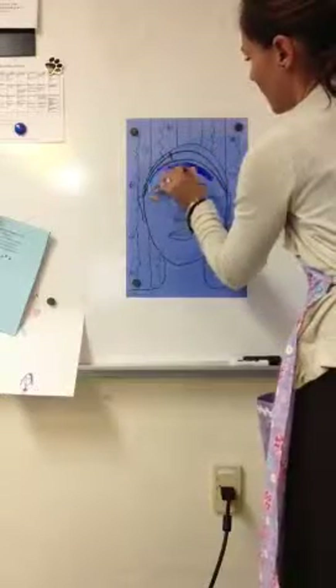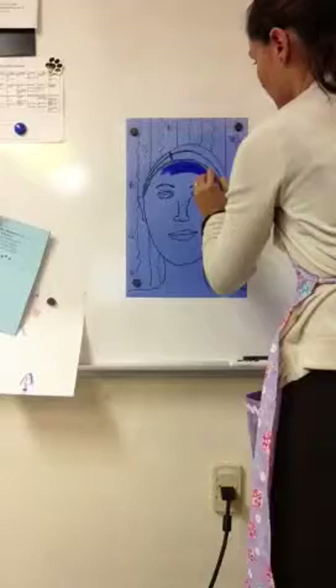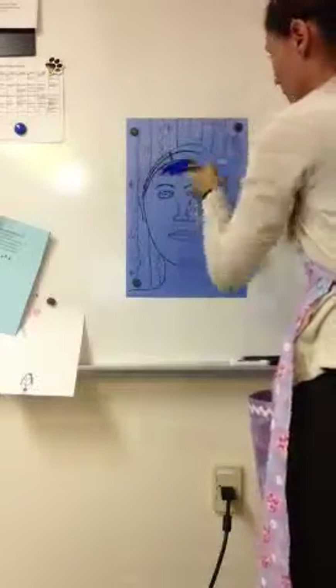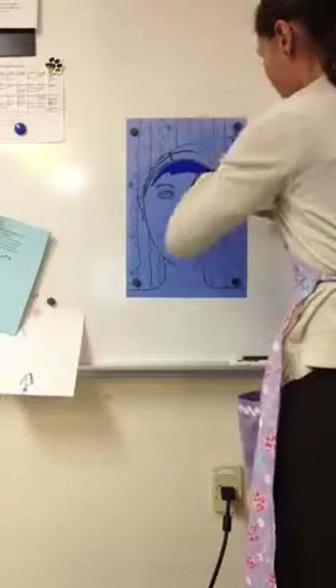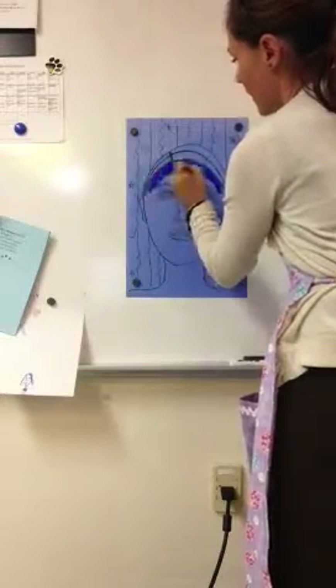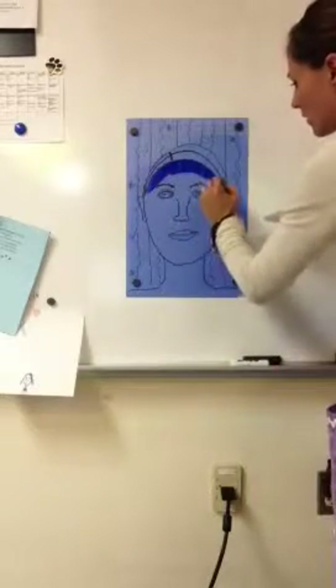I'm going to make my face that color. Notice how I'm pulling the brush — I'm not pushing those bristles into my painting. I just get more paint when I need it and I'm pulling it along, kind of following the shape of my face because it's nice and circular there.